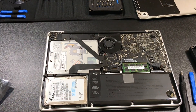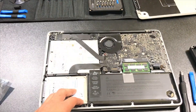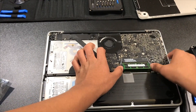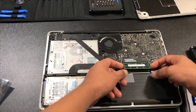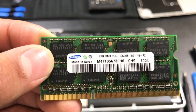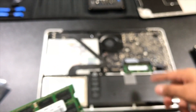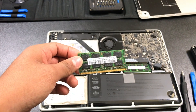To remove the RAM, push the side clips open and then push the stick up so you can pull it out. As you can see, this is a 2-gigabyte stick — two times two is four gigabytes of RAM total. Set that one aside.